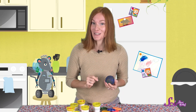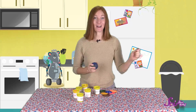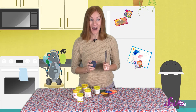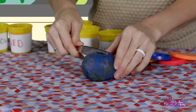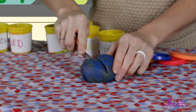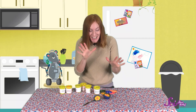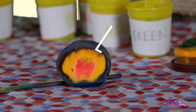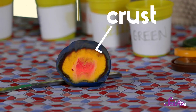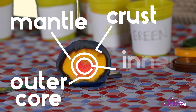This looks great! But now that our model of Earth is done, we can't see the layers inside. So let's ask a grown-up for help — ask them to find a butter knife and very carefully cut your globe in half. Ooh, look at that! You can see all of the layers! On the outside is the crust, second is that big yellow mantle, next is the outer core, and finally, the very middle is the inner core.